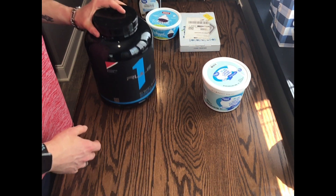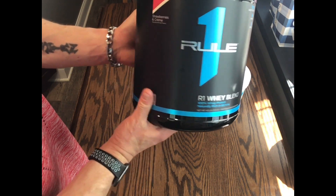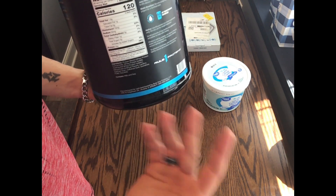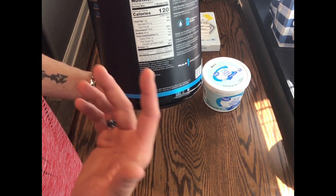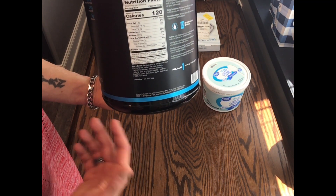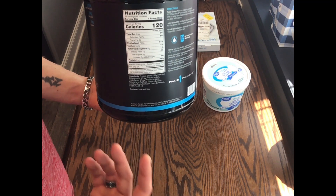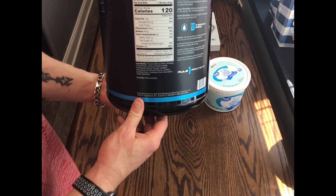Next up, I added in some Rule One strawberry and cream protein powder. You can use any kind of flavor — any protein powder that you want that's a strawberry blend. You could use any flavor that you like with basically a cottage cheese or cheese base flavor. It's your preference, but strawberry goes very well with this.